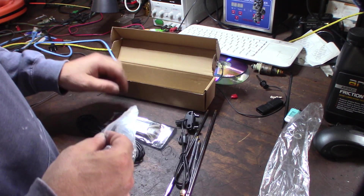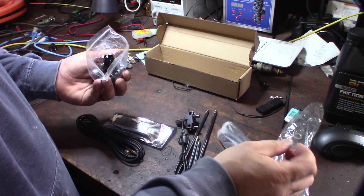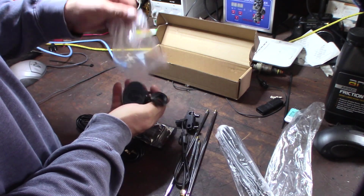One thing that sucks is I can't really test Wi-Fi with this, because this thing can only go up to 2.4 gigahertz or 5 gigahertz is out of range. I know there's software on my laptop for that, but let me show you some of the cool stuff that came with it.